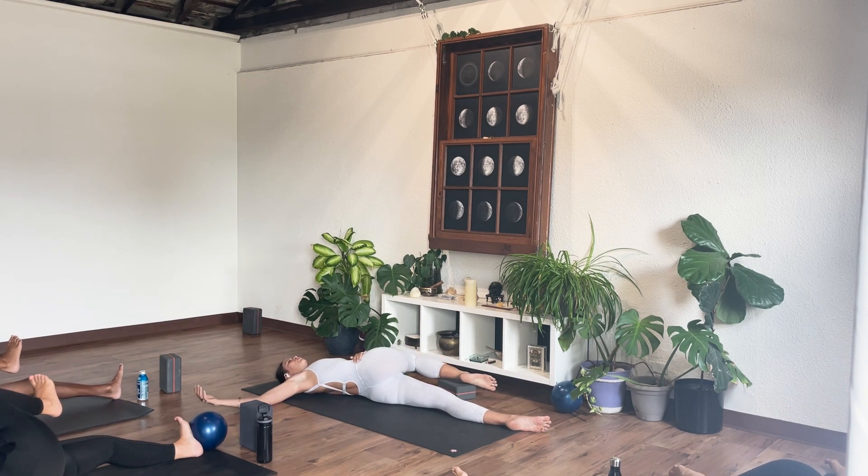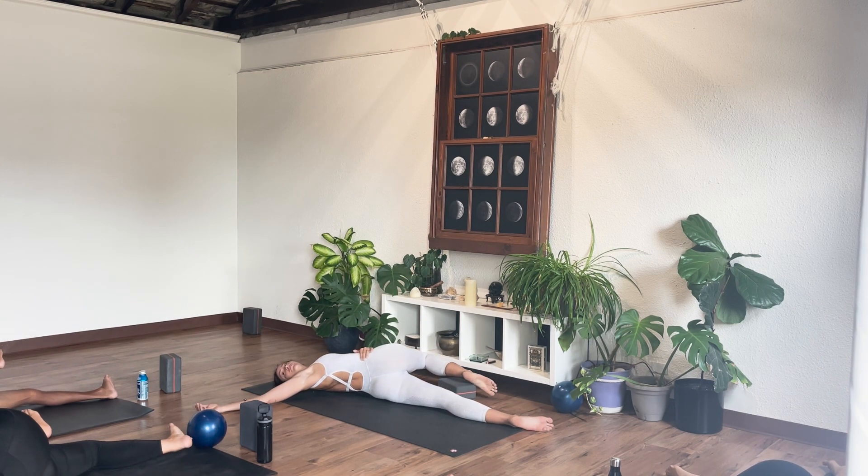Reaching up and over. Inhale, get nice and long through your spine. Exhale, belly to spine, rinse through center. One more deep breath in, find lots of length. Exhale, belly to spine, twist.